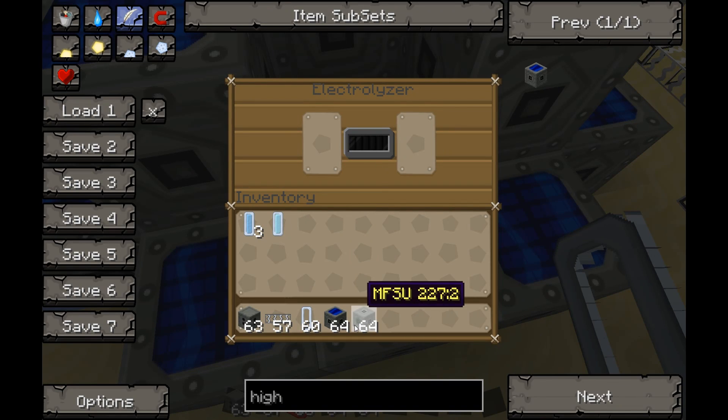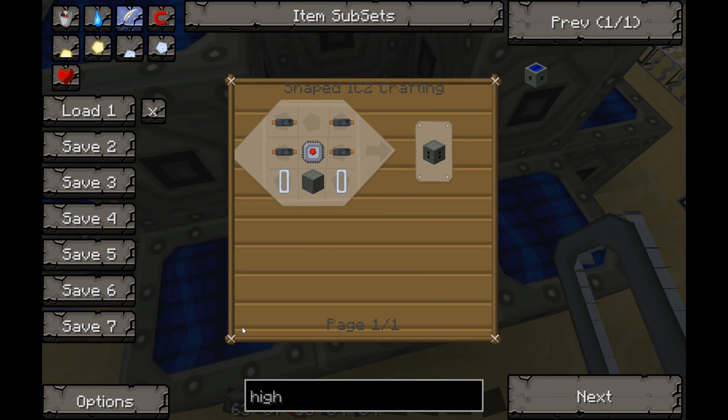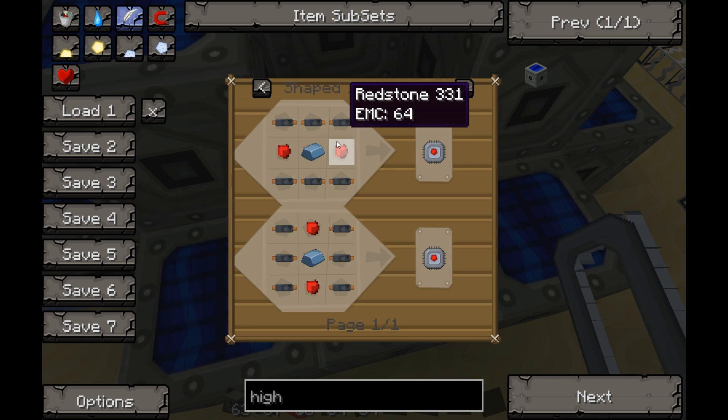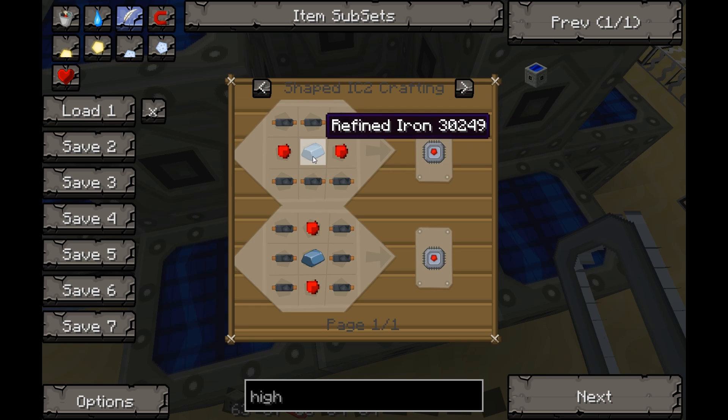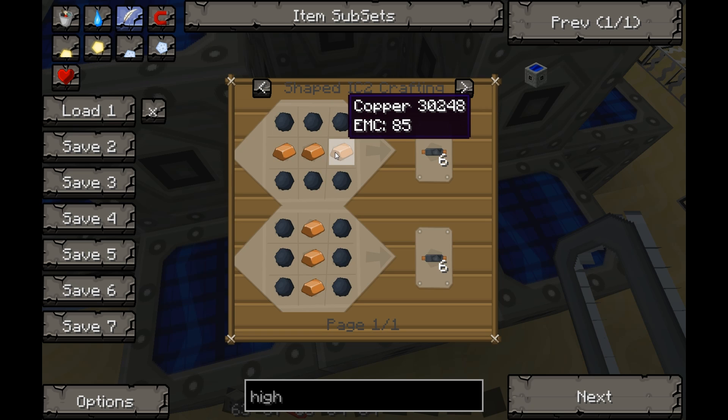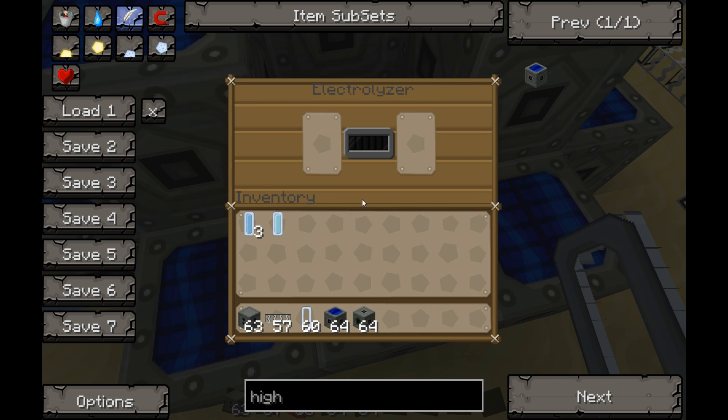Right here what you'll be needing is an electrolyzer. To make that, you'll need a machine block. To get that, put iron in a furnace and heat it up — you get refined iron. Put that in a chest formation and you get a machine block. To make an electronic circuit, do copper cables on the bottom and top, redstone, redstone, refined iron. Same process — put a piece of iron into a furnace to make refined iron.